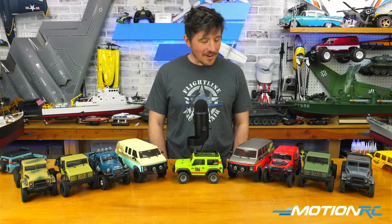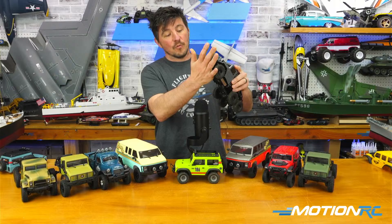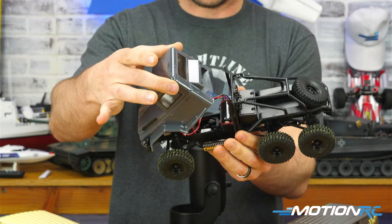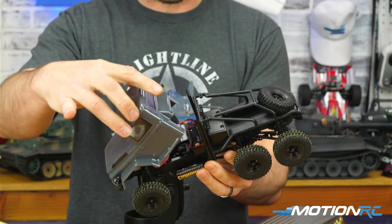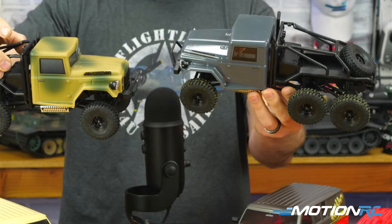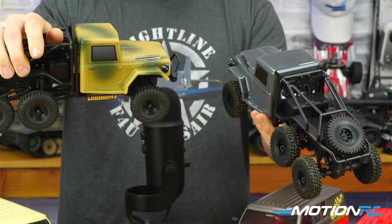Most of the tires are the same — really soft and squishy, which is what you want with crawlers. You're going to get a lot of traction when you're climbing. Some features on the Conqueror I like: you don't need body clips — you can just lift up to get access inside for your battery and switch. If you ever need to fully remove it, there are just two screws. They come in two options: a glossy grayish blue and a camo with more of a matte finish. Both look nice and clean, and there's a functional spare tire attached to the back.